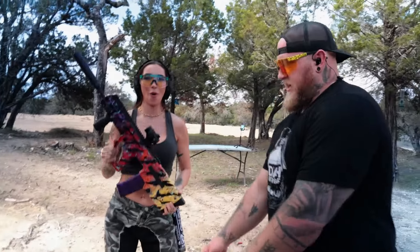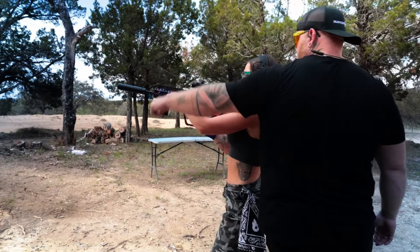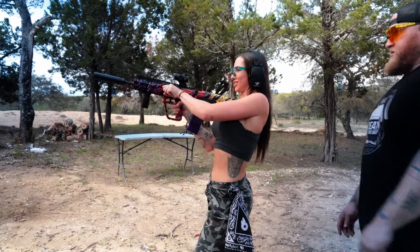The Tavor X95. Okay — one hand up here and pull that back. Yeah, it's hard. Oh my god.